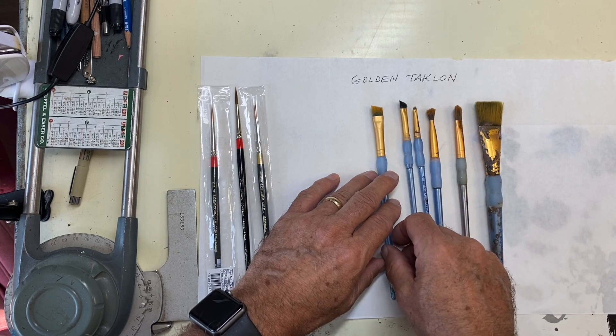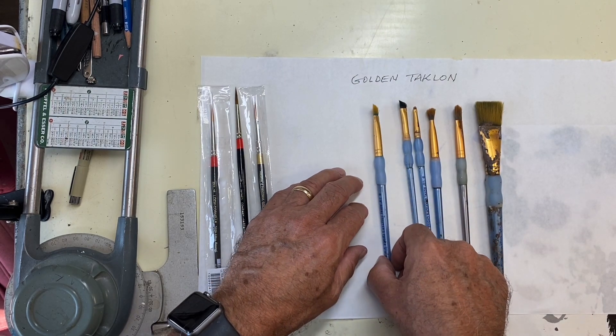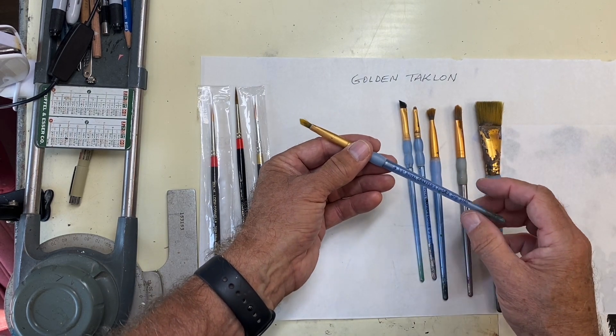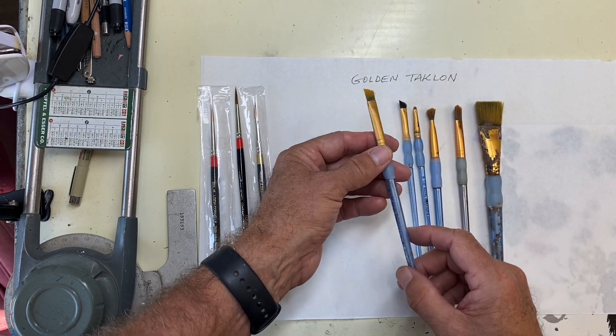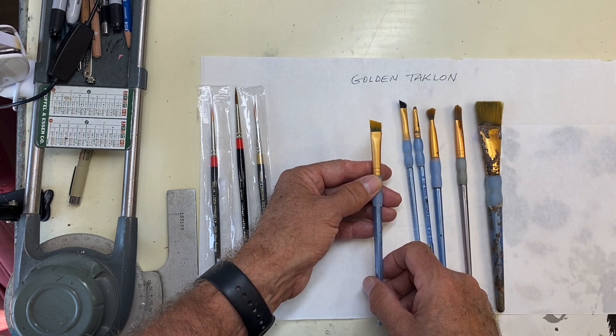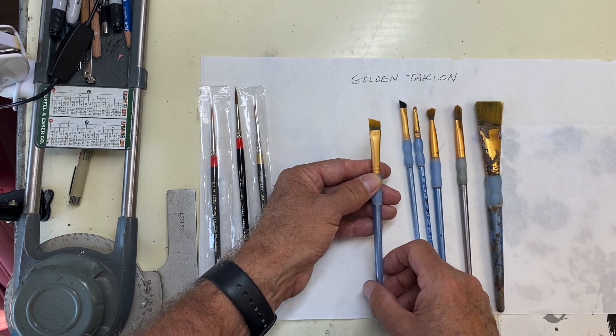Now let's move on to scrubbing. The question I had was: do I modify my brushes? Could we get some close-ups of the brushes I use? I've got three different brands here — they're all very similar. This is a Royal Crafters Choice 3/8 inch. I'm calling this a chisel shape, just for lack of a better word, so when you hear me say that, it's this angular shape.